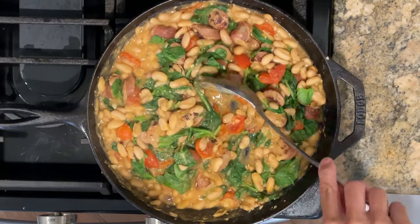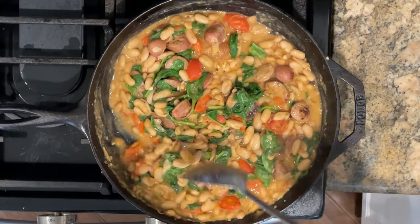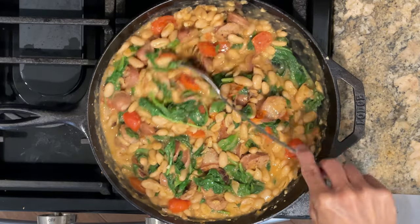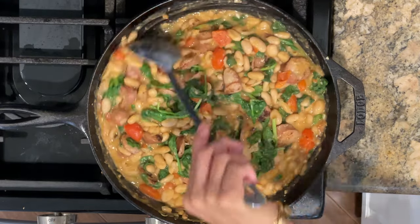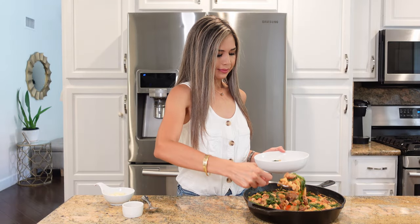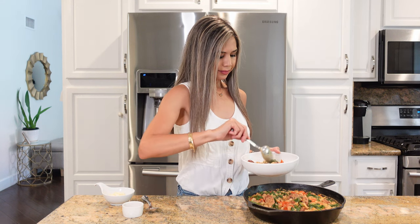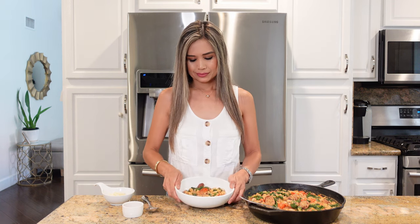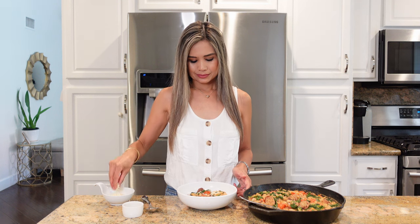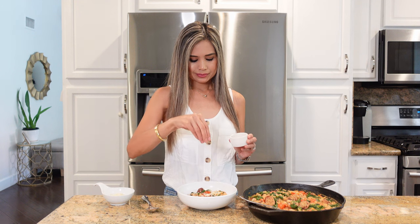You can enjoy this meal just as is, or maybe with some crusty bread if you like. It is looking good — the beans are nice and creamy. As always, I have a full written recipe in the description below. I like to garnish it with a little bit of shredded parmesan cheese and some crushed red pepper flakes for some heat — it just adds the right touch.